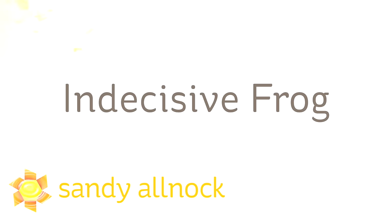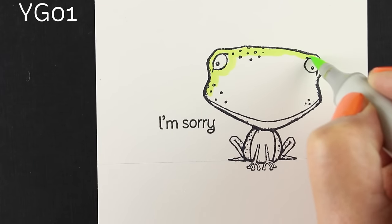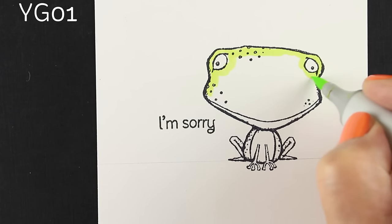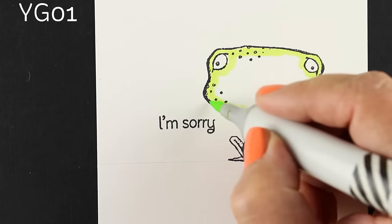Well hello friends, it's Sandy, artist and paper crafter here on YouTube. Today I'm calling this one Indecisive Frog. Although it's not the frog that's indecisive — it's me and my coloring that were indecisive. Even though I thought about starting this one over once I figured out what colors I wanted to use, I thought maybe this would be more educational to just let you see that sometimes I change colors along the way.